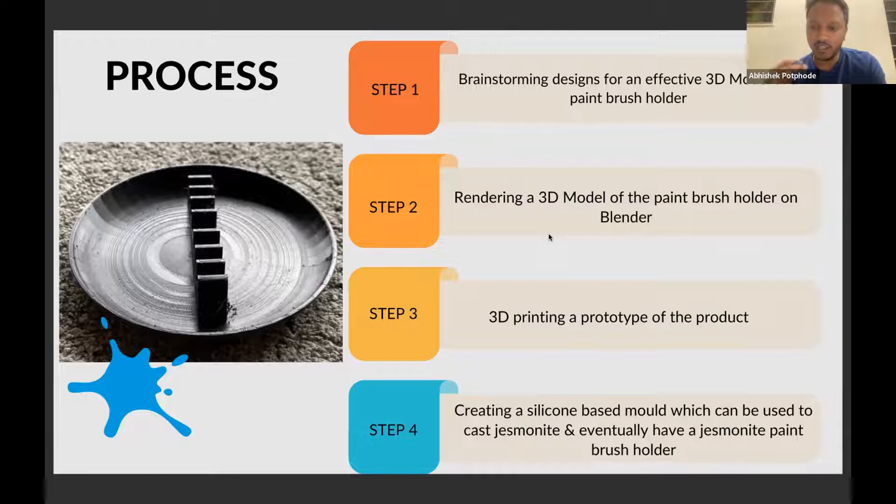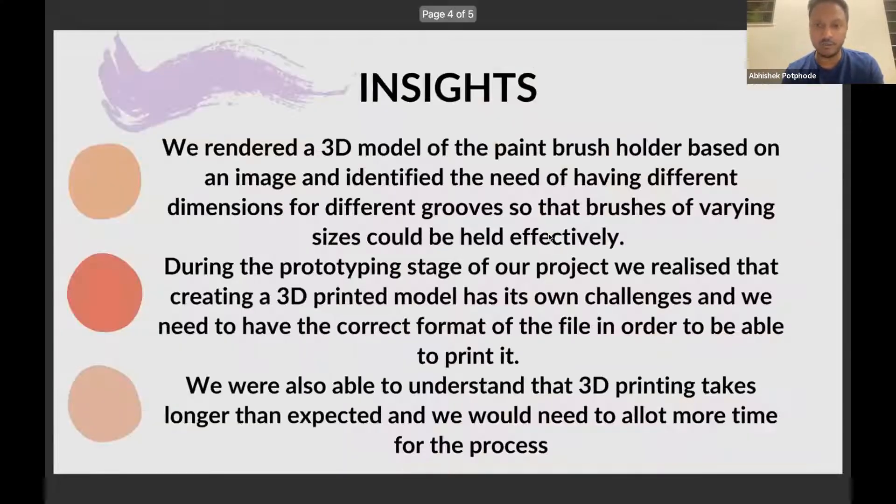Step two was creating a 3D model of the paintbrush holder, followed by making a 3D prototype. The final step is going to be creating a silicone-based mold which we can use to make jesmerite casting. For more design insights, I'll request Kushi to take over.